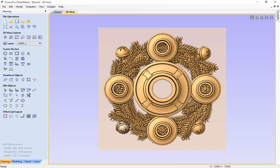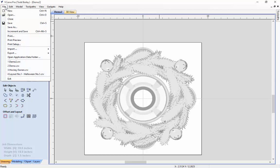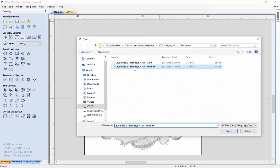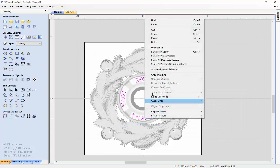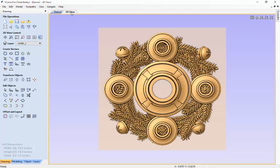Let's go back to our 2D view and import some new V-carving for the center ribbons. We're going to import vectors and use our outlines for 'Hope,' 'Joy,' and 'Peace.' We're going to right click on those and group them together to make it easier when we select those to do our V-carving. And there we have it — a nice new layout in no time at all for an advent candle holder, which looks pretty good.